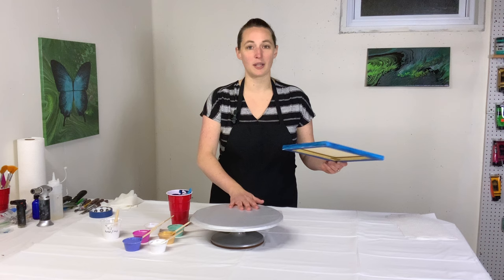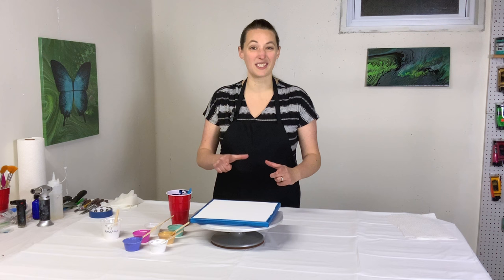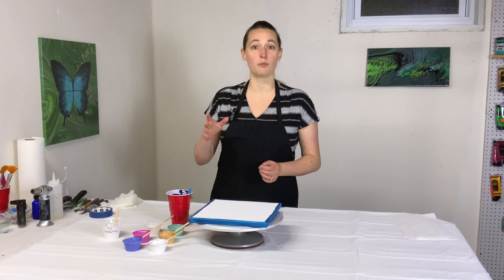I'm doing a spin swipe today, so I've got my smaller spinner — my cake spinner — because this is a 10-inch canvas. I have not yet mastered a spin swipe on a really large canvas. In fact, my best ones have been on little six-inch wooden rounds, so this one is bigger than what I've done before. I didn't feel good enough going to a 12-inch, so we're going to try it on a 10-inch square.